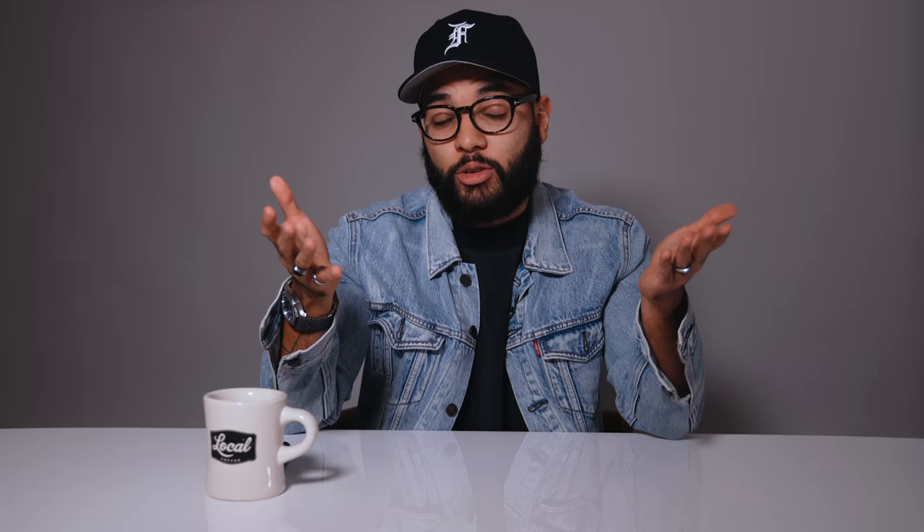You can set a custom white balance by using a gray card or a white balance card, or even a white piece of paper, or lock it in by choosing the correct Kelvin based on the light that's shining on you.